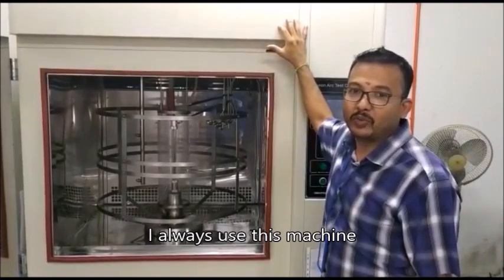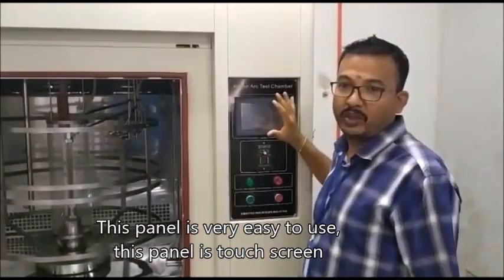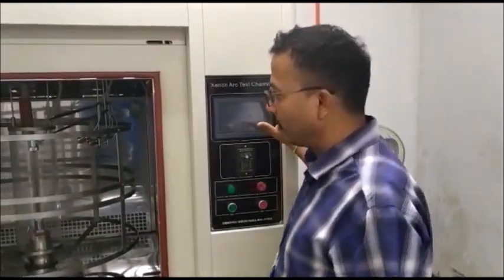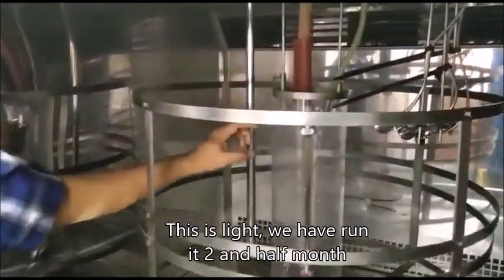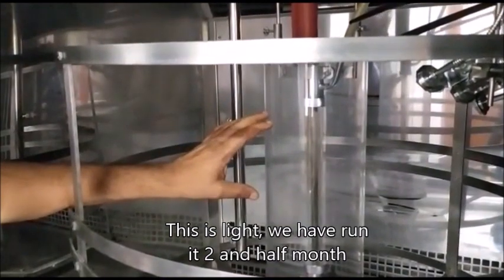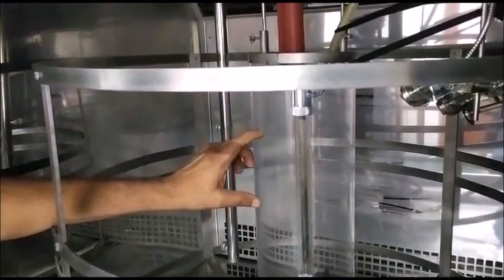I find this machine very useful and this panel is very easy to use. This is a touchscreen, and we have so many lights — the lights here. This light has lasted until today. We have run it for two and a half months and there's no problem with this light.